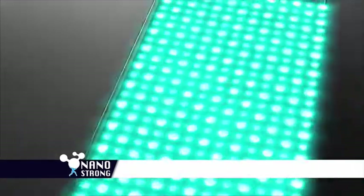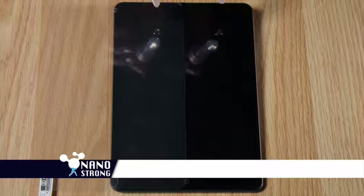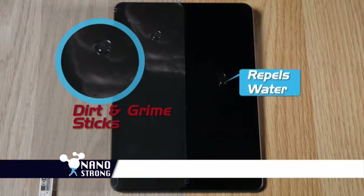The secret is nano particles bond at a micro level, creating a virtually indestructible surface. That creates an ultra-smooth 9H protective coating that repels water, dirt, and grime.